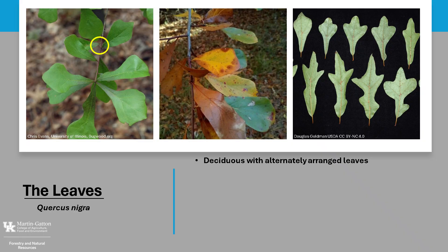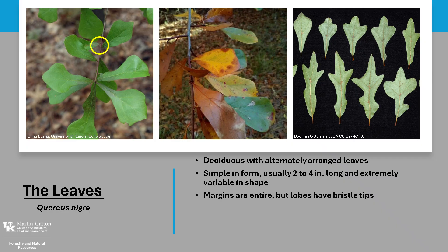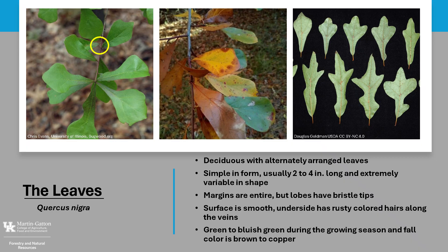Water Oak is deciduous, with alternately arranged leaves. The leaves may remain on the tree until midwinter. The leaves are simple in form, usually about 2 to 4 inches long, and extremely variable in shape. They can be spatulate to lanceolate and have no lobes or up to 5 lobes. The margins are entire, but lobes have bristle tips like other red oaks. The surface is smooth, and the underside of the leaf may have rusty-colored hairs along the leaf's main veins. The leaves are green to bluish-green during the growing season, and autumn color is brown to copper.